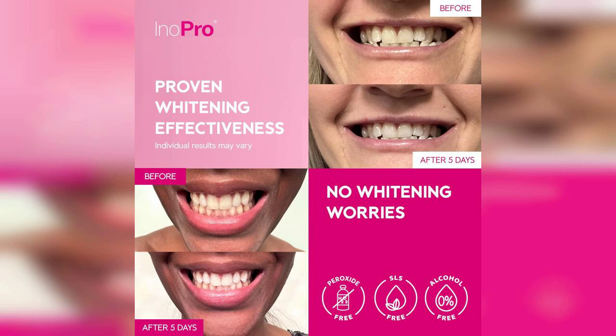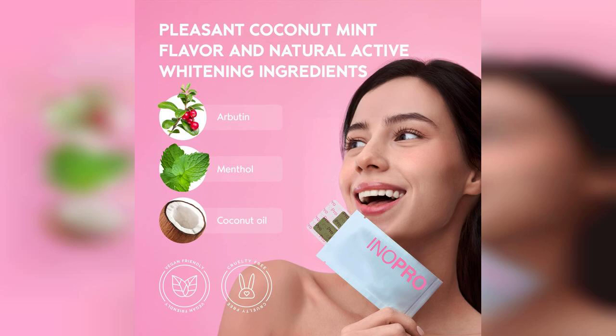Remember, you can find the link to purchase this product pinned in the first comment below. These whitening strips are designed specifically for those with sensitive teeth, making them a fantastic option for anyone who has experienced discomfort with other whitening methods.